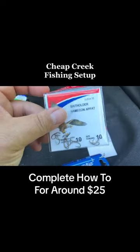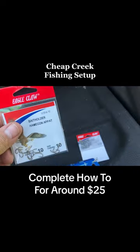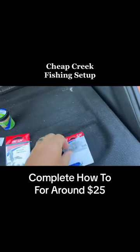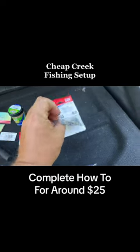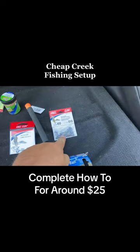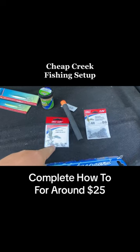At the end we're just gonna have a super small bait holder hook, size 10, real tiny, and a split shot to get it down. The float's gonna go down with the current, dragging this just bouncing off the rocks.